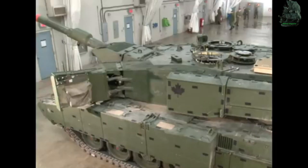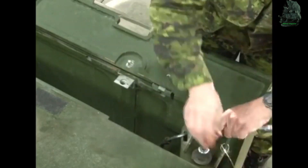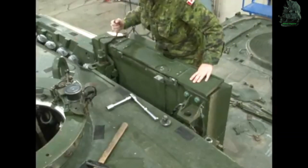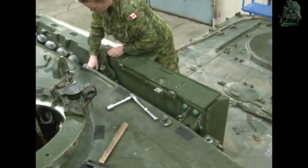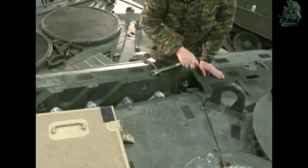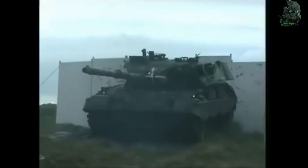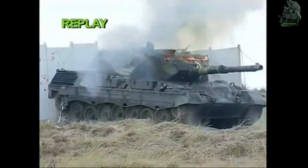Armor: The Leopard 2A6 features third-generation composite armor, including high-hardness steel, tungsten, and filler with ceramic components. The tank uses spaced multi-layer armor throughout its design, consisting of a combination of steel plates of different hardness, elastic materials, and other non-metallic materials. The main armor has a physical thickness of 800 to 1,500 millimeters and can resist 125mm armor-piercing rounds fired from a distance of 1.5 kilometers.